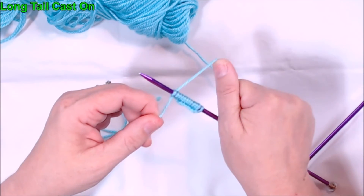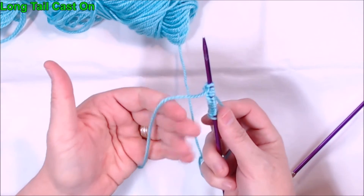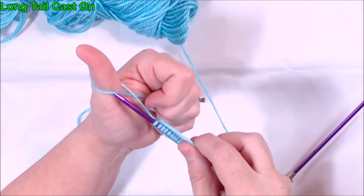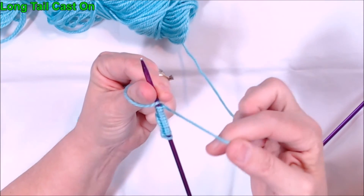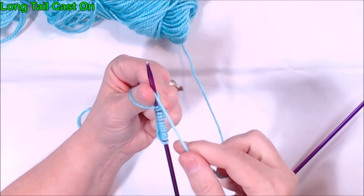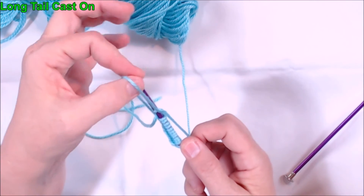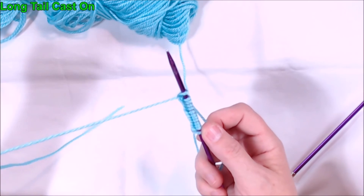You can give both sides a little tug. Let me show you that again: make your goal post, with your thumb go over the bar, pick up the stitch, the yarn that goes back to the ball comes around behind, bring it forward between your thumb and your needle, the loop now on your thumb goes up and over the tip, and then to tighten everything I just pull on the long tail.